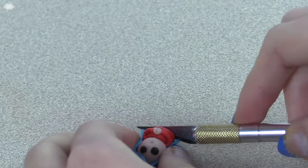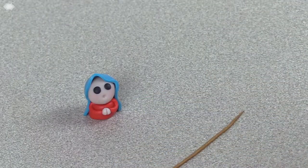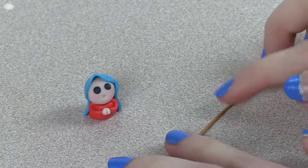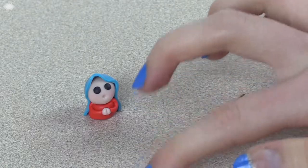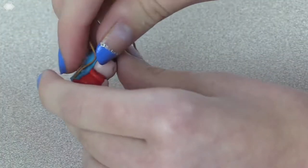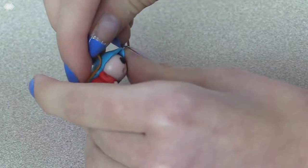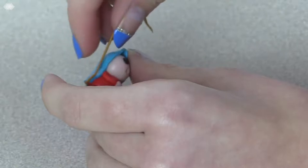When you like the way the veil looks, trim off the end so that it's not hanging over the body. To make the gold trim around the edge of her veil, roll out a very thin snake and flatten it out slightly with your fingers. Then place it on the edge of the veil and press down firmly. Make sure you keep patting down with your fingers so that it's firmly attached and won't come off while baking.